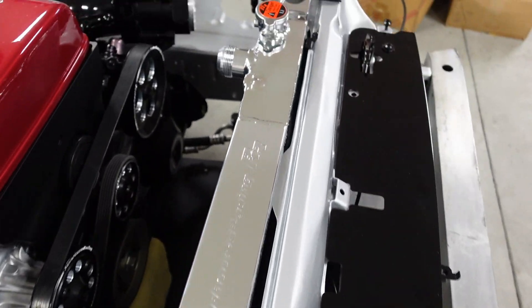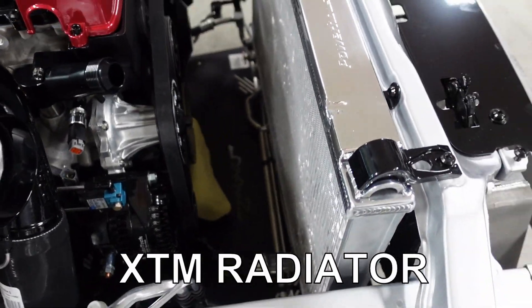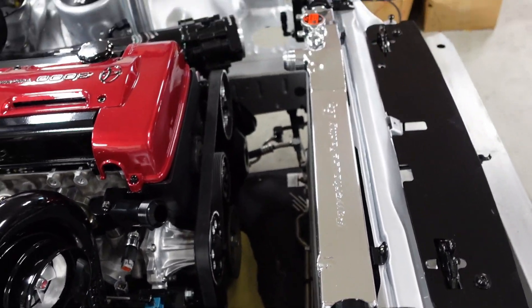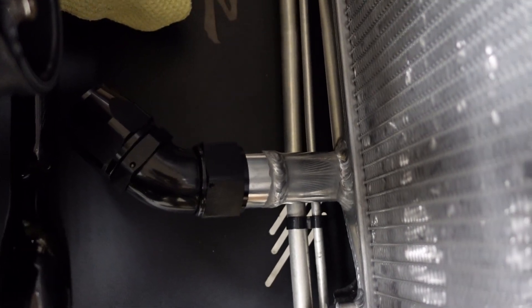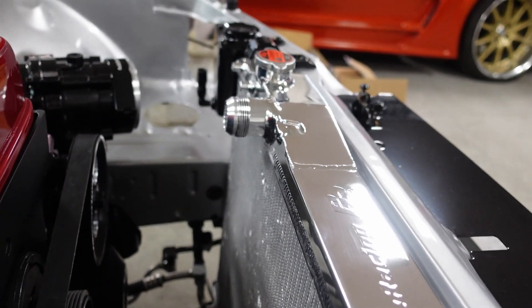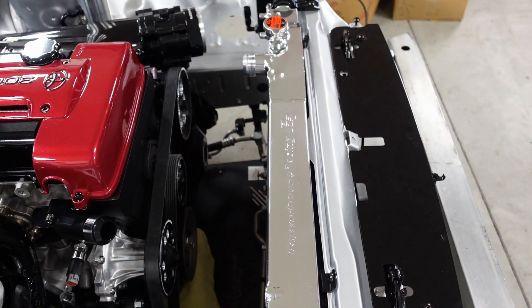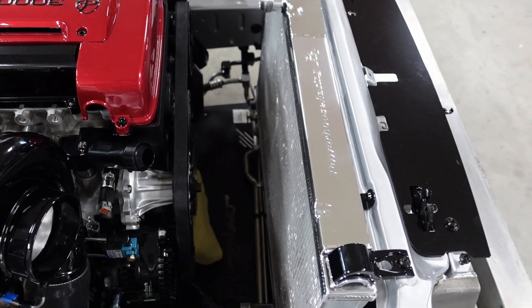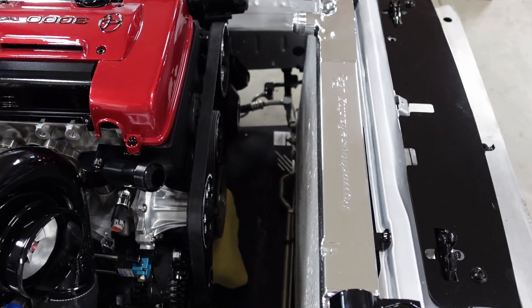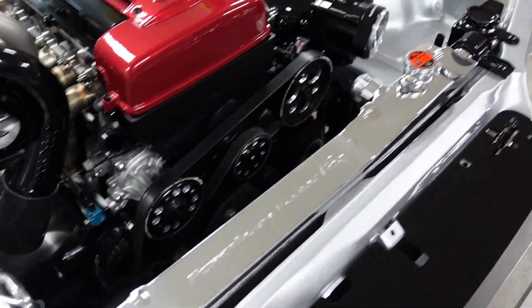This Powerhouse Racing radiator is so nice. They have two different types — a standard and a big core. I believe this is the standard, but I'll double check. I love that they already welded on the AN fittings, which other places can't do. I had it polished, but you can also get it with a powder coated black finish. They had this one already done, so I went ahead with the polished version.